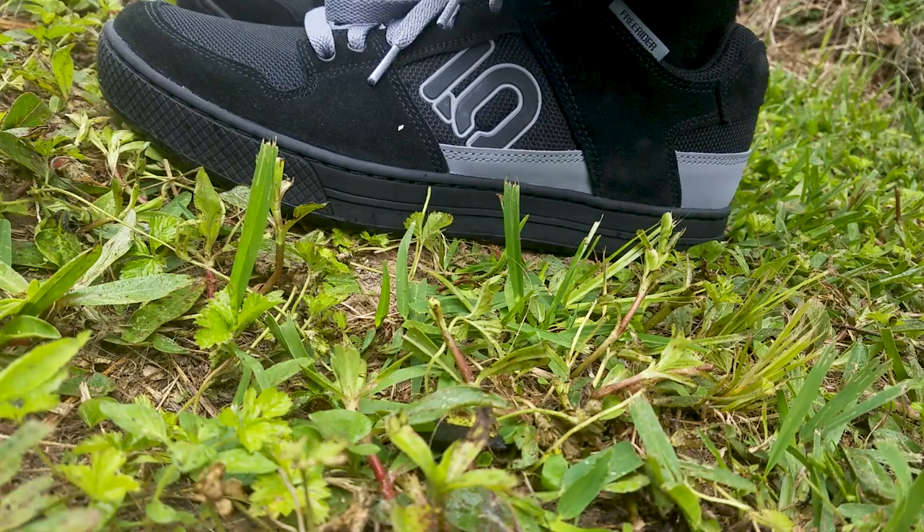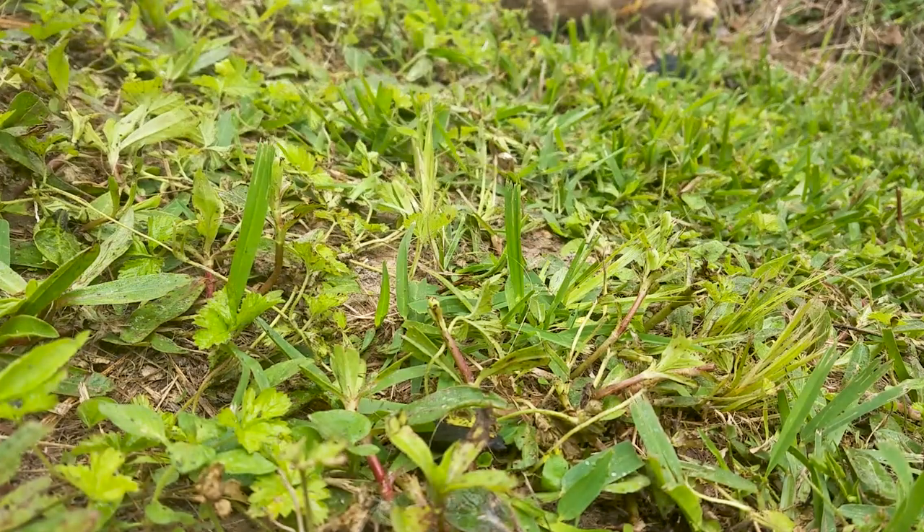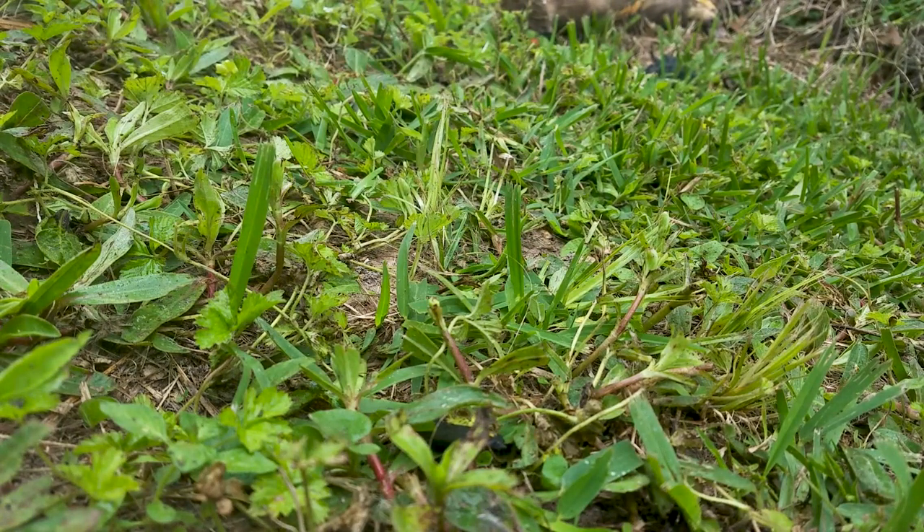These shoes are very comfy. The only problem I find is that they sort of hold the heat in. In winter these shoes are great — they'll keep you warm — but in summer your feet are going to be sweating like crazy and you won't get any ventilation, because let's face it, these aren't sandals, there's nothing really you can do about it.